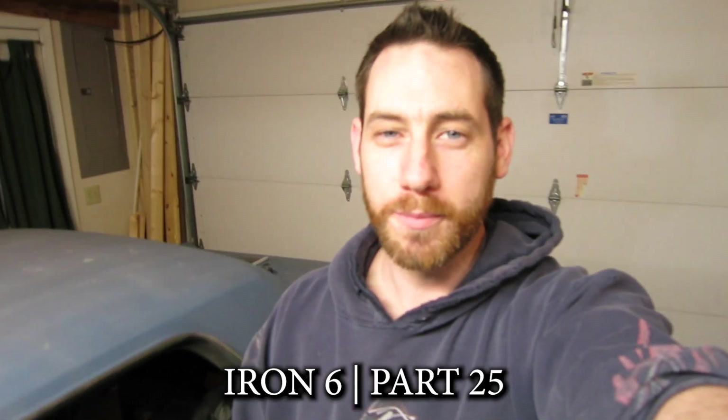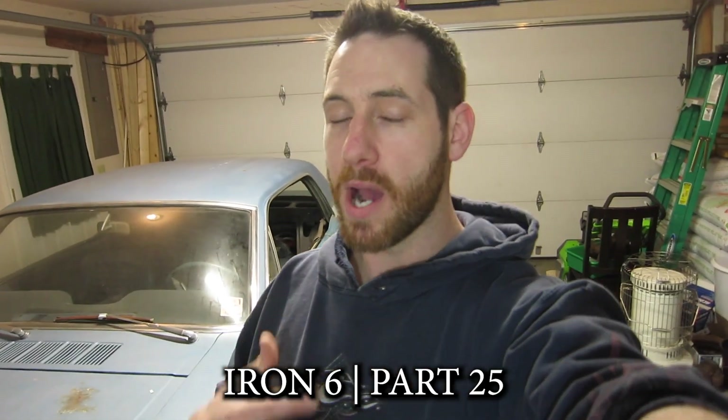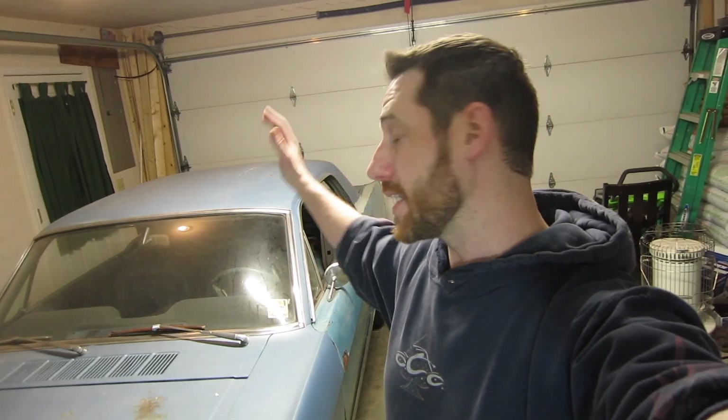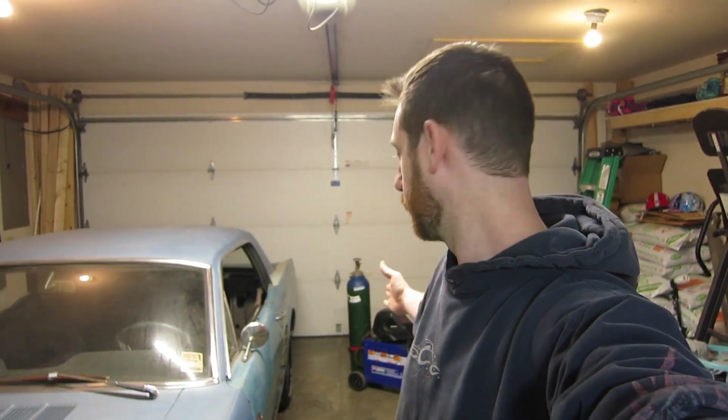Hey guys, welcome to the Grease Rookie Channel. I'm Andrew and this channel is all about my journey restomodding this 1965 Mustang, aka the iron six. I am doing this on a budget with rookie knowledge, which means things like this welder back here, I really don't know how to use. I've used that thing maybe when I was 18, 19 — like one day I practiced with it. I should probably secure that tank a little bit better, but I'm learning one step at a time.